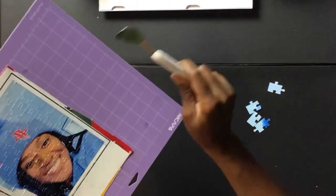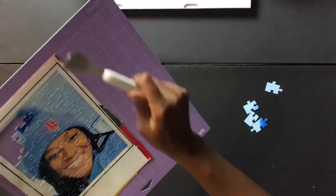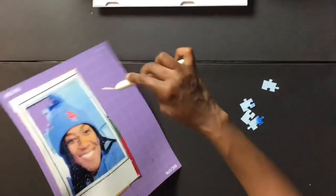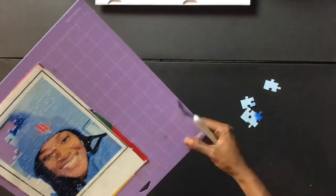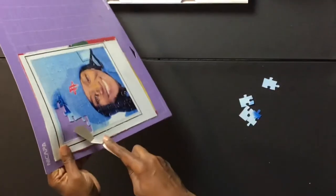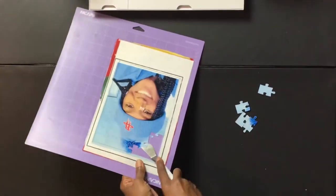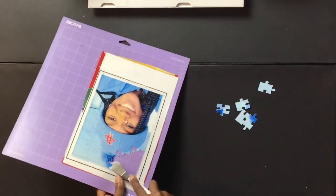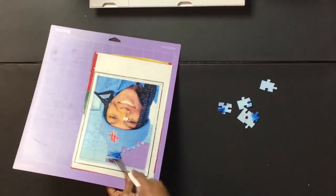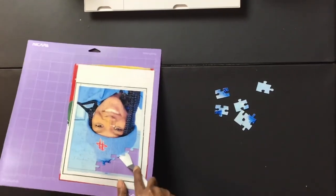I'm going to use my spatula to start scraping the pieces away from my puzzle, because it was harder than I thought with my fingernails. The intended purpose of the spatula is to remove stuff from your mat, so I thought I'd never use it — but look at me in 2021, there's something good!